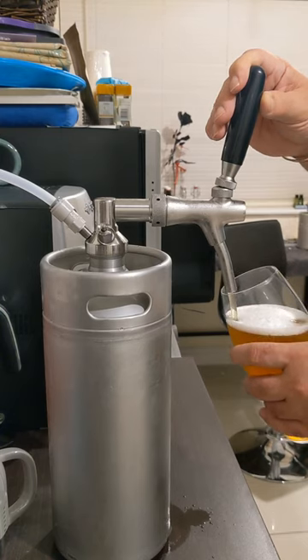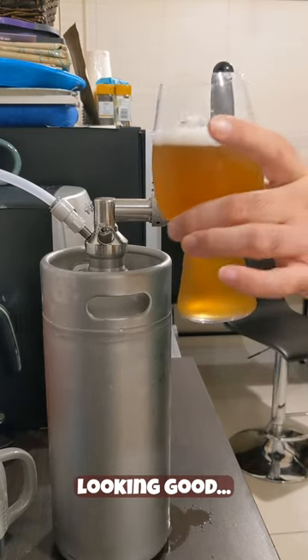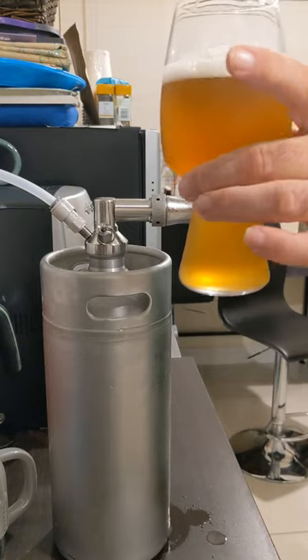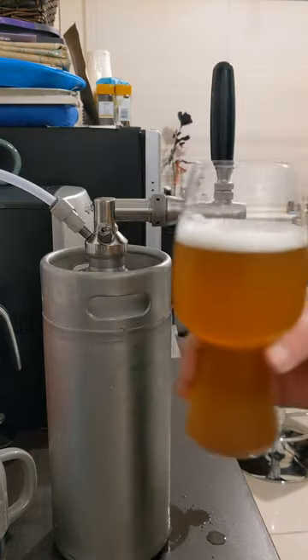What do you guys think? My first keg carbonated. Piggles, slash it — sit down and give this a try.